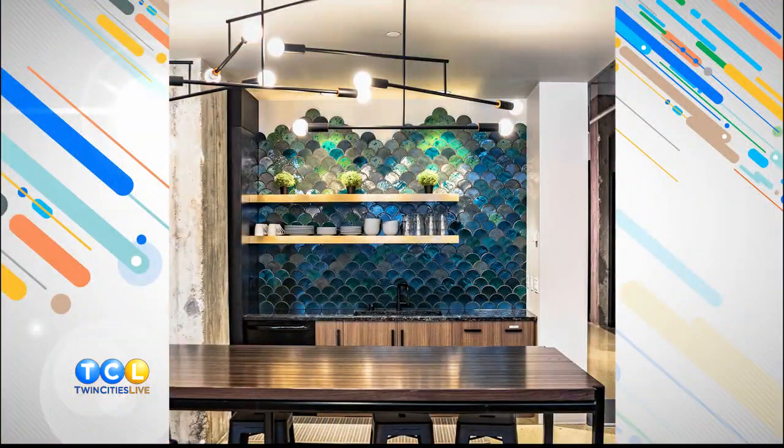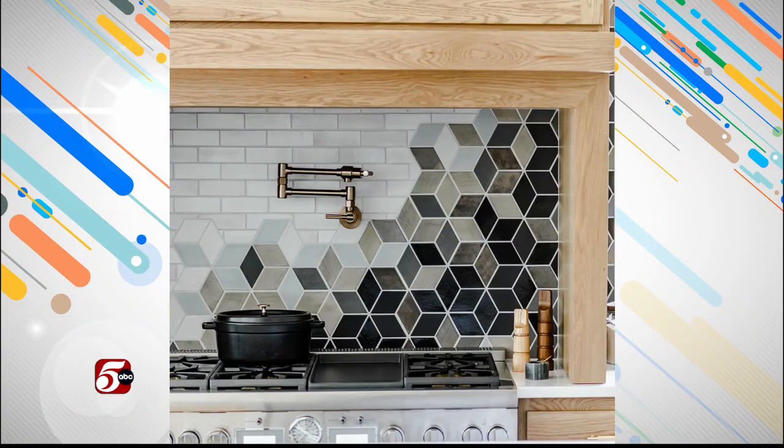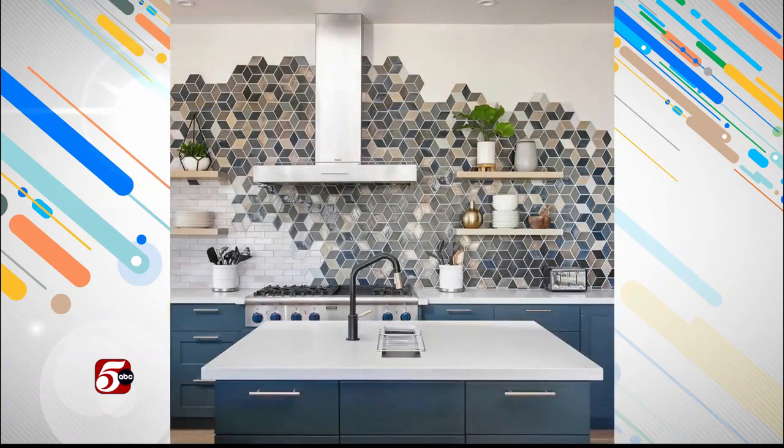Welcome back to Twin Cities Live. When you think about buying tile, you might think you're going to go to the big box store, but what you won't find there is this. Look at that. So that's Mercury Mosaics in Minneapolis — they're turning clay into stunning artisan handmade tiles. And in just a few minutes, you're going to see a brand new project they're offering to make you feel like an artist too. Kelly takes us there in this good company update.